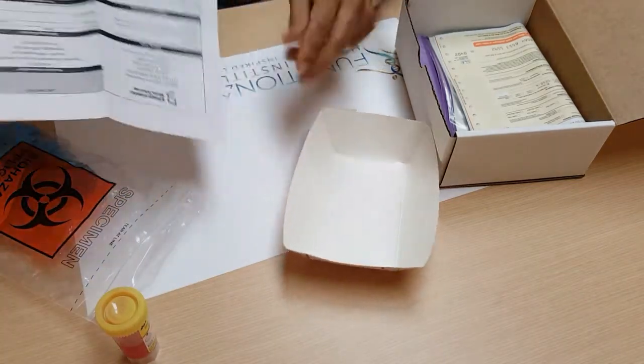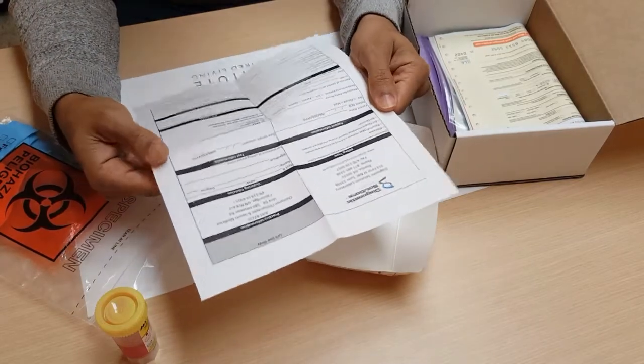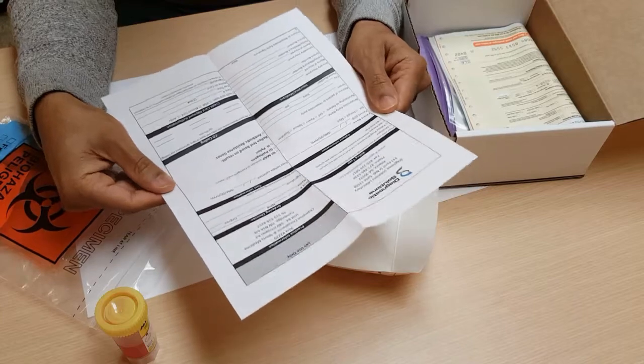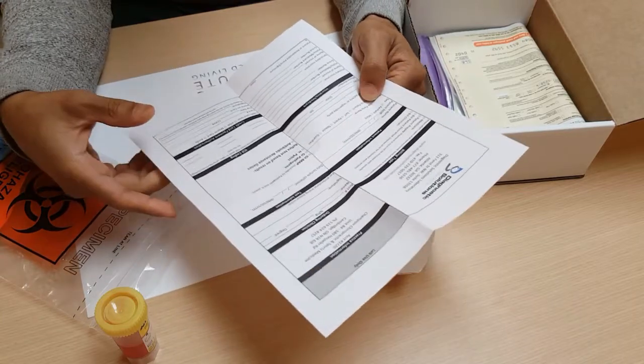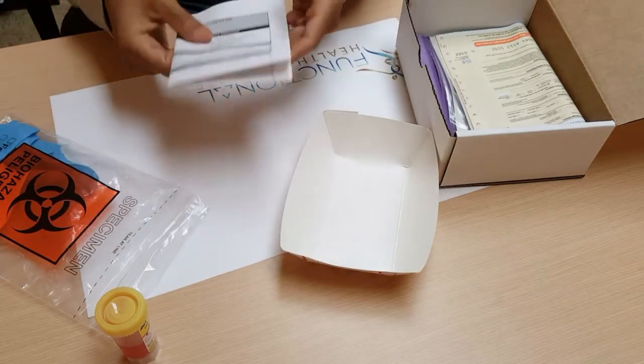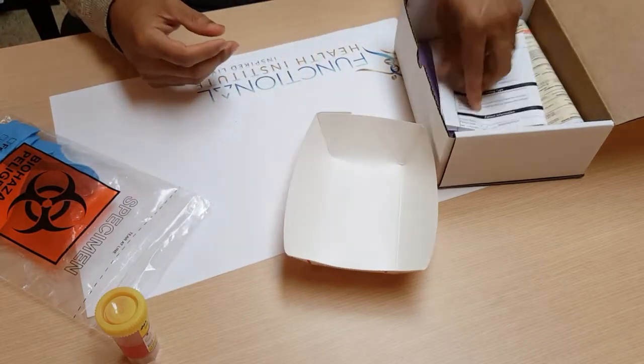The second thing is to fill out the lab requisition form. By the time you get it, the ordering clinician information will already be filled out. All you need to do is put in your patient information and the payment method. Once that's done, you can put the form back into the box.